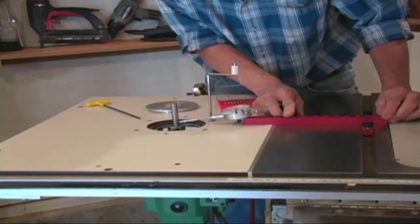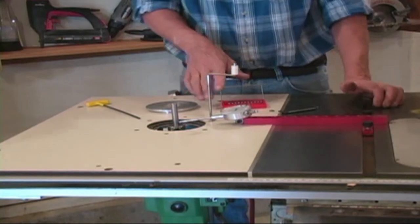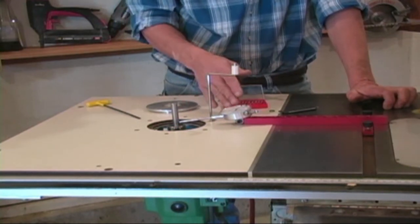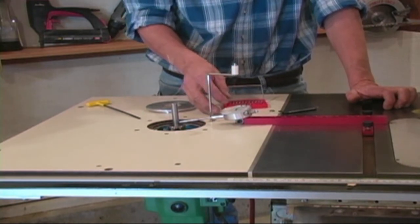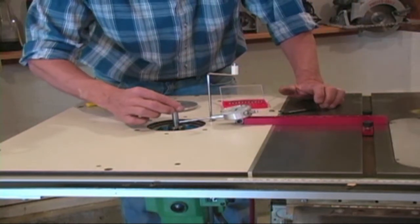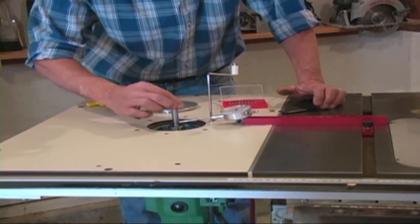Make sure the tip is tight. I'm going to center that as best I can, and we're going to zero the dial indicator. Runout on a router gets extremely important when you're using a matched set of bits to make cabinet doors, because any wobble on that bit will make the grooves wider and the tongue smaller, giving you a sloppy fit on your doors. Once you're zeroed, spin your router a little bit at a time, and this will show you the total amount of runout that you have.